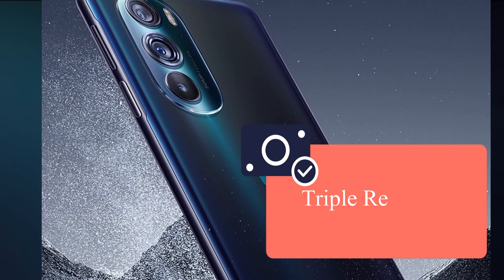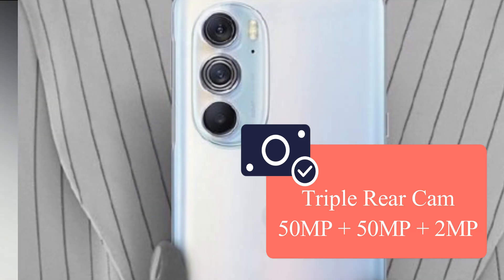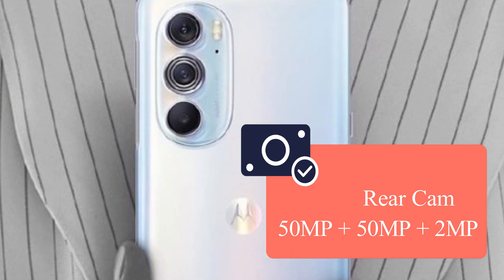On the rear side, there are three cameras: a 50 megapixel main camera, a 50 megapixel secondary camera, and a 2 megapixel macro sensor camera.